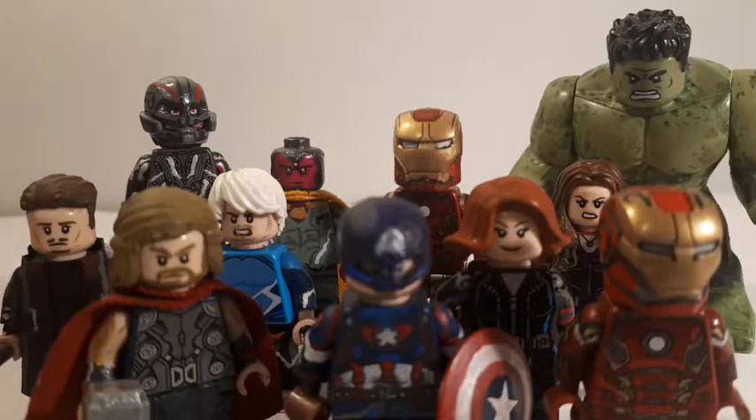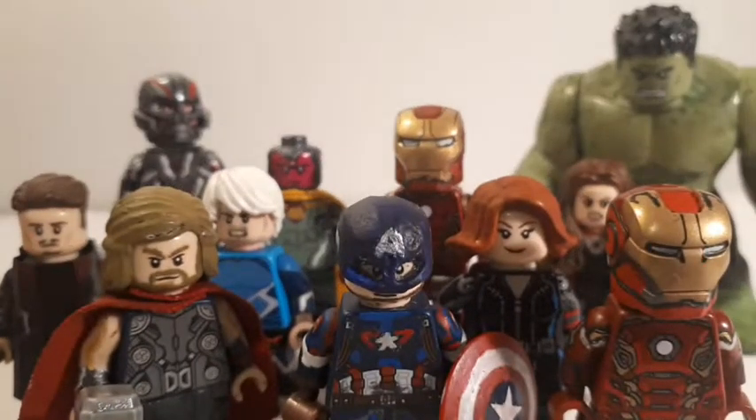What's going on guys, it's LegoNerd here, and today I am doing a showcase video on my customs from Avengers Age of Ultron, released in 2015. I'm doing these figures to celebrate the Marvel Cinematic Universe's 10-year anniversary. I have a few special announcements at the end of the video, so stick around if you want to hear those.